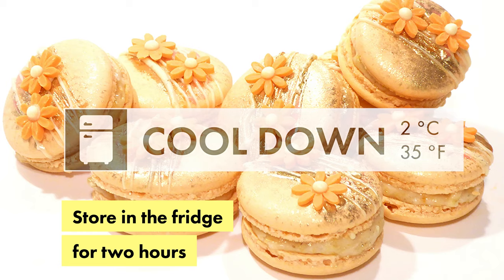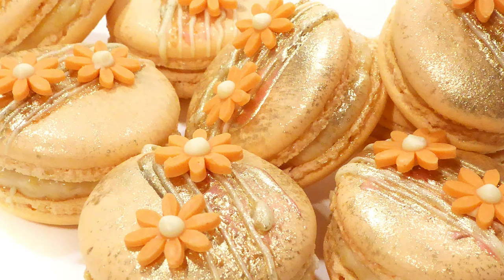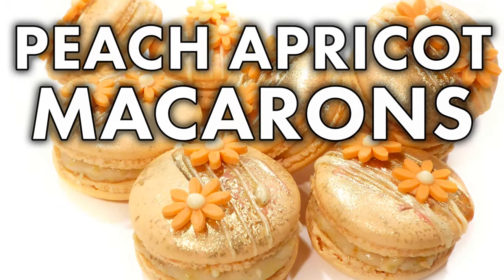The final step is to cool down those macarons for at least two hours in the fridge, and that's it — you're about to eat a macaron by Pierre Hermé, and you're a lucky bastard.